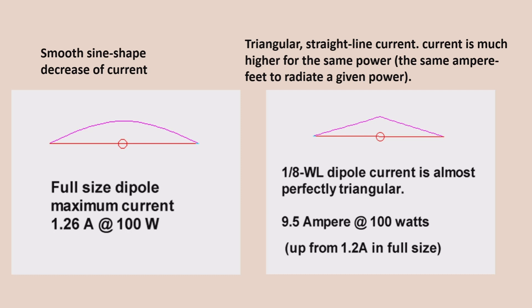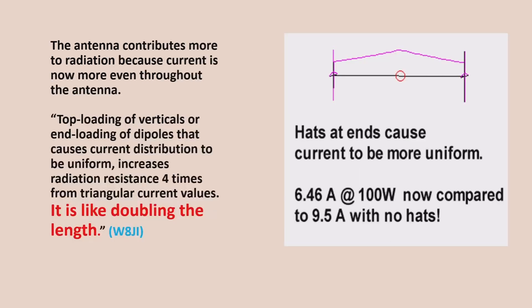On the right-hand side, we've got what Tom determines to be a triangular, straight-line current — it's a slightly different shape. On the left we have a smooth sine-shaped decrease of current; on the right, more of a triangular straight-line current. The current is much higher for the same power — what Tom determines as the amperes per feet to radiate a given power. This dipole on the right is an eighth-wavelength long, really short. Because of that, we've got more of a triangular current distribution, so rather than only needing 1.2 amps to radiate 100 watts, we're now going up to 9.5 amps, which means we have a very significant reduction in radiation resistance.